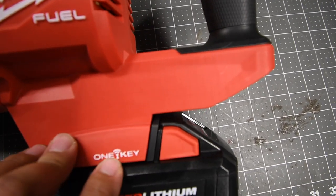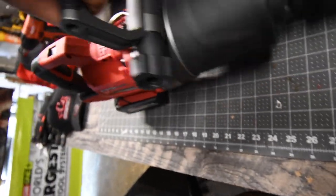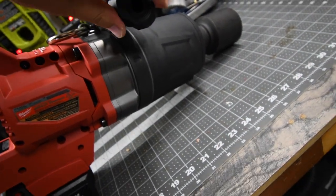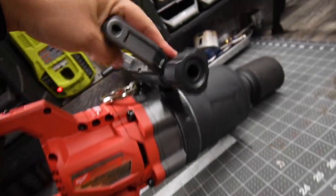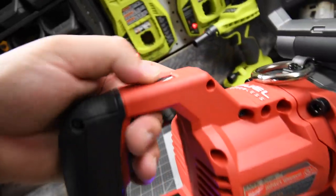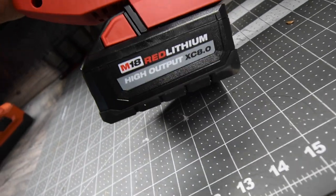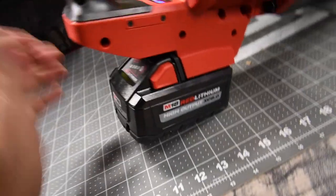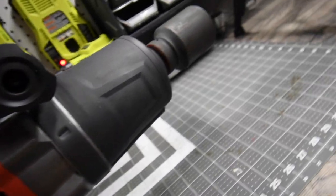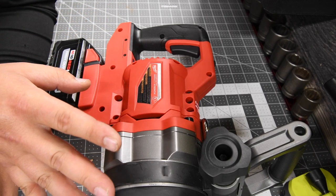Like I said, it's One Key — you get four speed settings also with Wi-Fi. You get an extremely robust handle that you can loosen, adjust, and tighten the way you need to. Then you tighten it back up. The ring right there is forward and reverse, and the middle is lock. We are using an eight amp hour high output battery in this video and the battery is full.